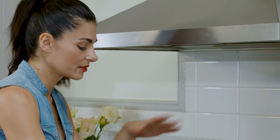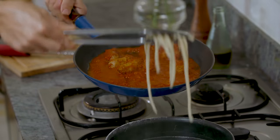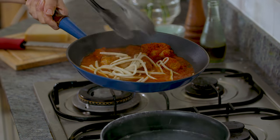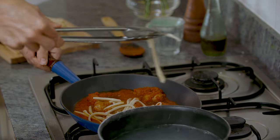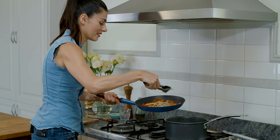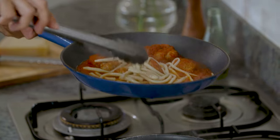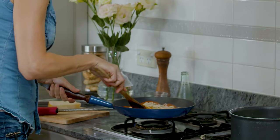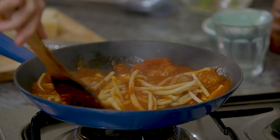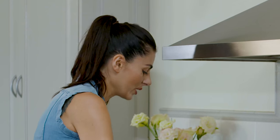Instead of reaching for a strainer and doing all of that, I'm literally just gonna lift them out and plonk them straight into the pan. In this way I'm dragging a little bit of the pasta cooking water into the pan, and that will combine with the sausage stew creating the most luscious sauce. I'm just gonna give it a little stir to make sure that every single strand of pasta is perfectly coated in this sugo — sugo is Italian for sauce.